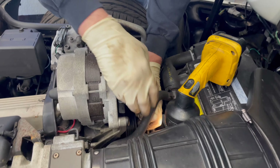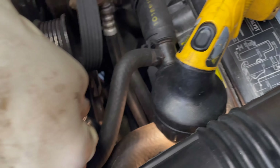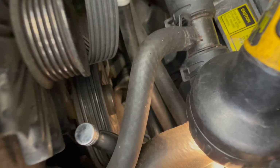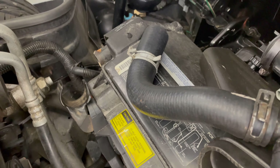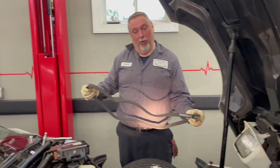All you guys got your phones out there, you got to take a picture of where this belt is routing, then you should do so. We have our belt routing down here. And Tony is so confident this belt is going to fit, he didn't even try and match it up with the other one, so I'm going with it.